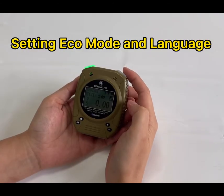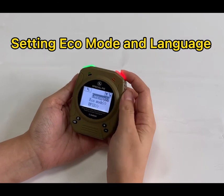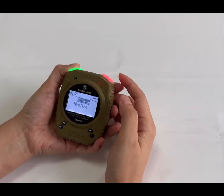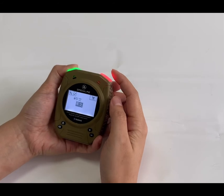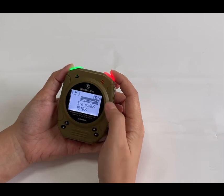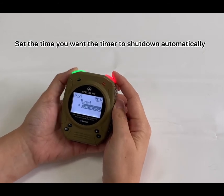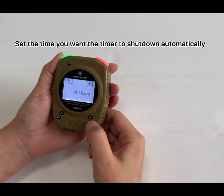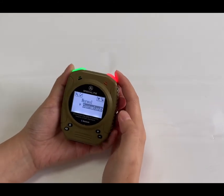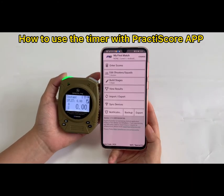How to set the eco mode and the language: long press the power button and go to the systems option. Choose the language — there are two choices: English and Chinese. Long press the language you need to select it. For eco mode, you can set the timer to power off automatically after a certain time, for example 10 minutes, to save battery.